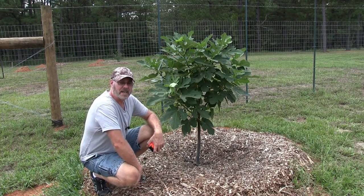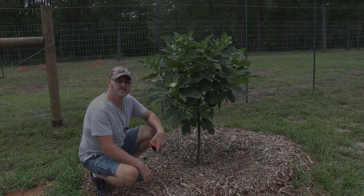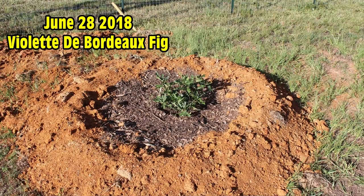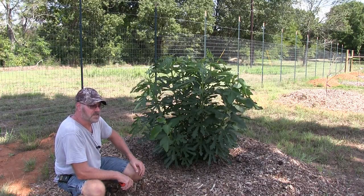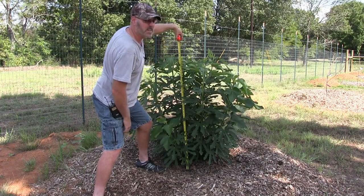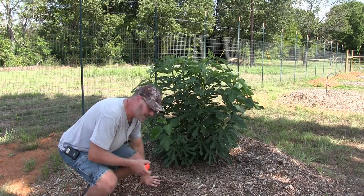Let me show you one more tree that has over three and a half feet of growth in almost three months. This is my Violet de Bordeaux fig tree — I planted this June 26th. Here's a picture of it where the branches are pretty much horizontal and level with the wood chips, and here it is today. That was two months and three weeks, just shy of three months. Measuring from the ground to the top of this leaf, we have four feet of growth in just shy of three months. That is amazing.